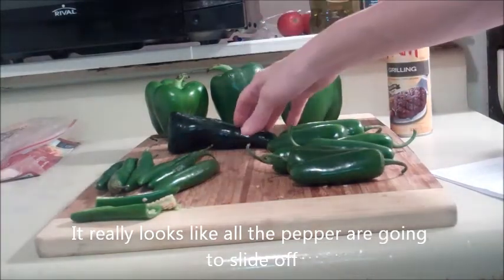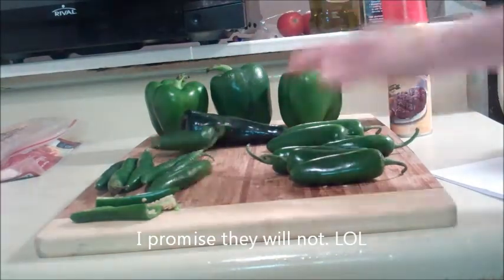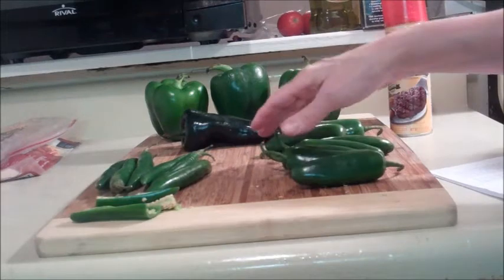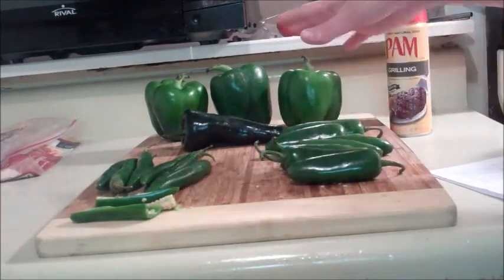We have bell pepper, we have a poblano pepper, serrano pepper, and jalapeno peppers. And these are young — these are mature, or they're a little bit immature because they're green.